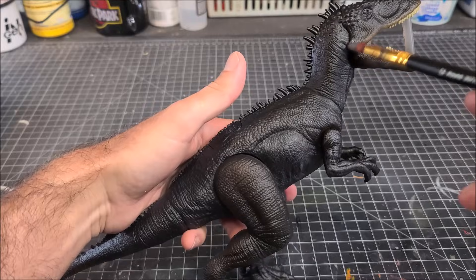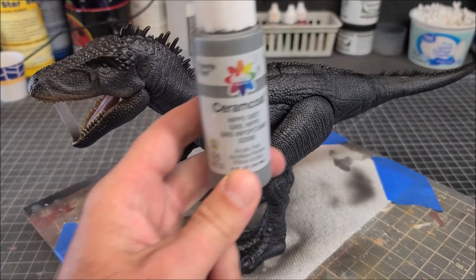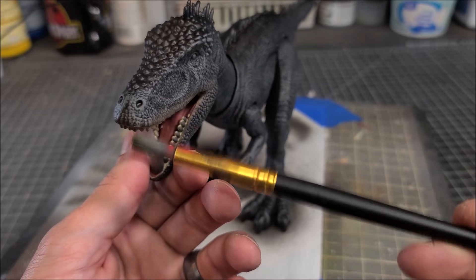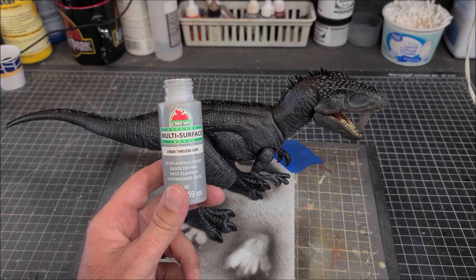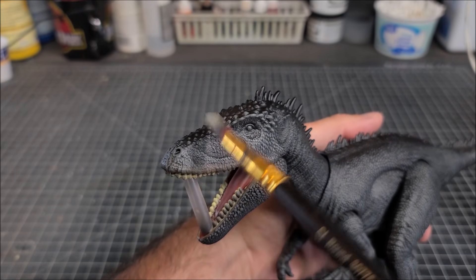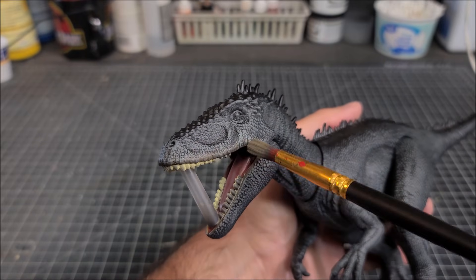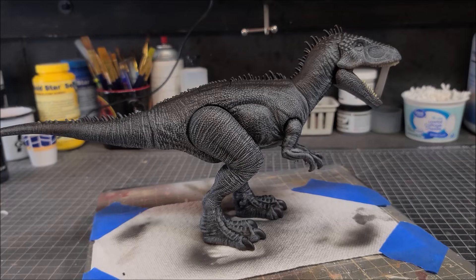I'm going to lay down some dark gray dry brushing over this guy, then go back in with a medium gray and lightly dry brush all those highlights up, gradually building up that gray body color. I'll hit all the raised areas with medium gray, then finish with a lighter gray — very light dry brushing — just hitting those raised areas to make the sculpt pop. It has a really nice sculpt with no soft areas; the designer did a great job.